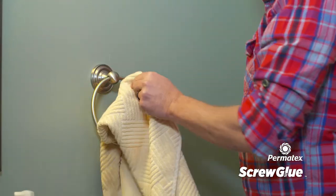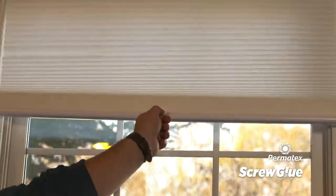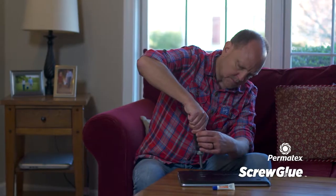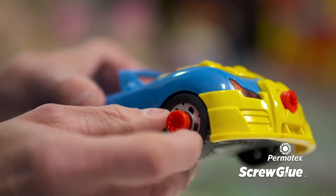Repair that towel rack that's been loose for ages in your bathroom. Tighten up lighting fixtures and avoid replacing expensive window treatments. Screw Glue gets you more playtime from toys and electronics by repairing and locking screws into place, saving you money on replacement parts and extending the life of household items.